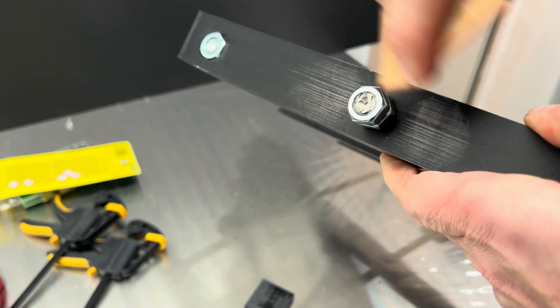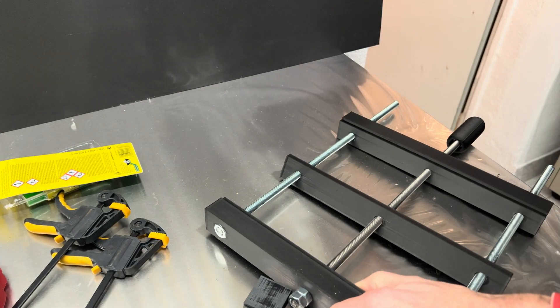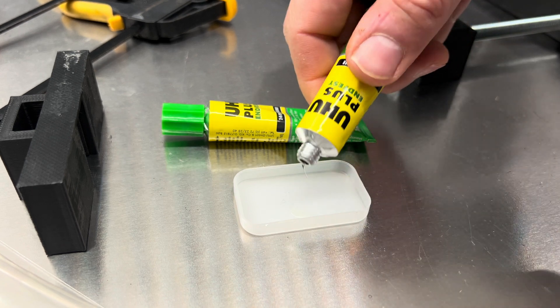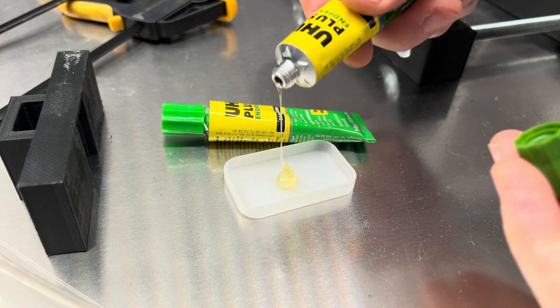If you glue something together, it's always a good idea to roughen it up with sandpaper first. To create a strong bond, I always use this two-component epoxy glue — I've used it many times and it worked out every single time.